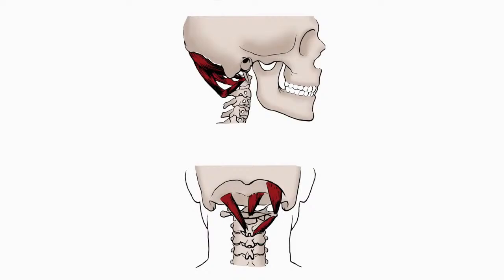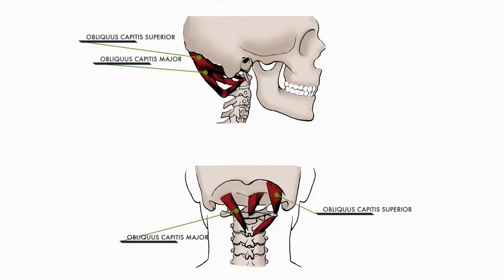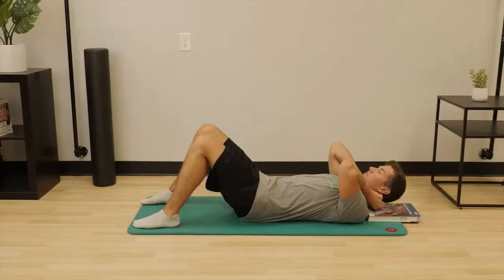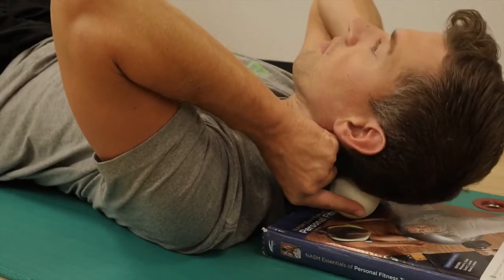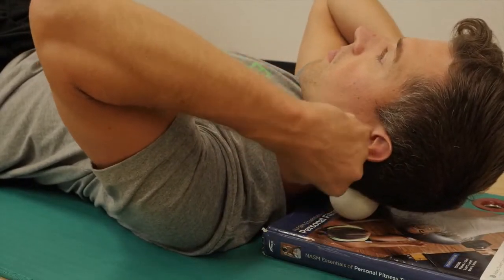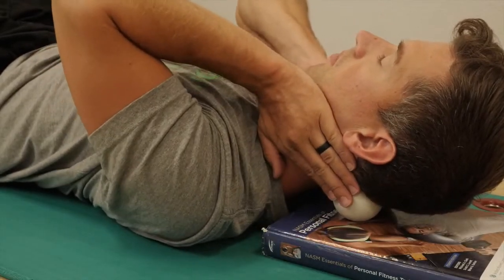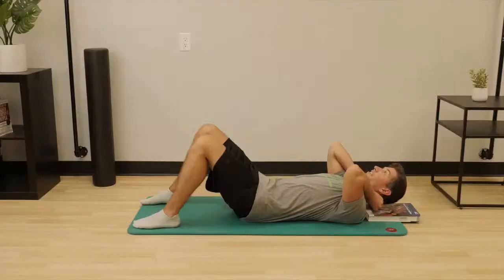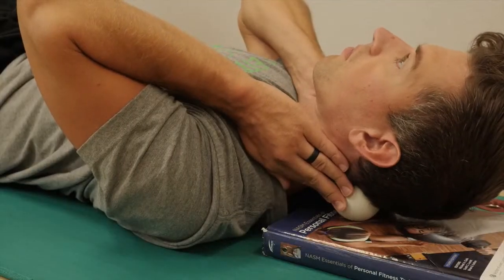Next, we're going to be working on the atlantoaxial junction and the rest of the cervicals. The first muscles to focus on are the obliquus capitis major, obliquus capitis superior and inferior, and the rectus capitis posterior minor. Once we've worked through those, we will work on the rotatores and the semispinalis cervicis. Laying on your back with a book under your head and neck, place the lacrosse balls directly in line with the junction of the head and neck. Once in position, tilt the head up and down like you're nodding yes. This should cause a contraction of the muscle tissue on top of the lacrosse ball and then a stretch as you look down.